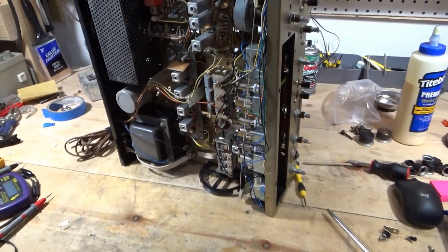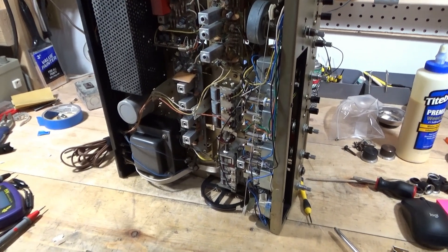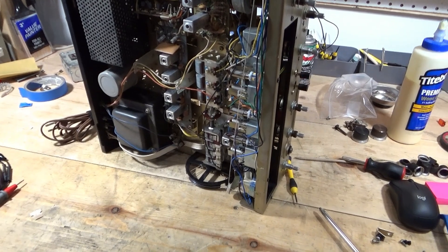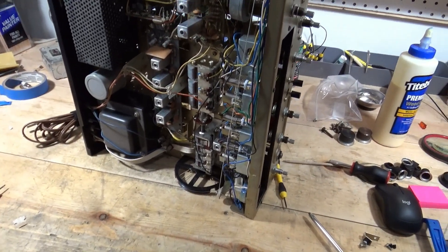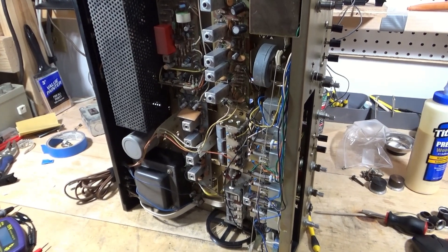I'm gonna shut the camera off because I don't need to burn through a bunch of battery and memory filming me fighting with this. Plus I'd have to bleep out every other word because it's gonna suck. I'll finish up after I get that replaced.